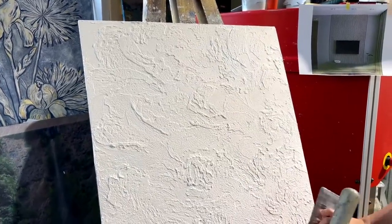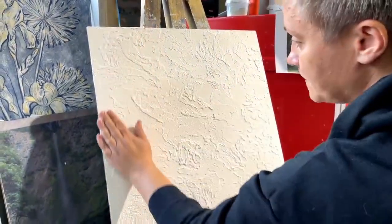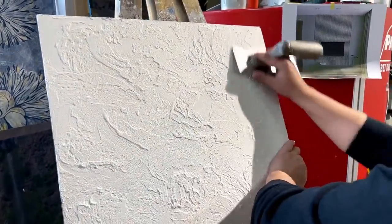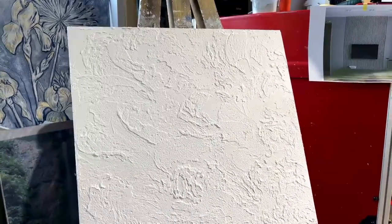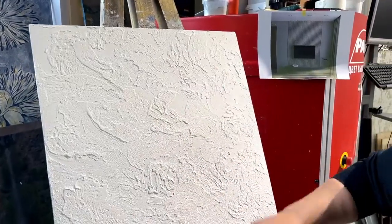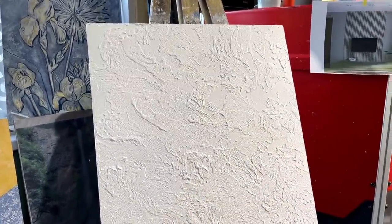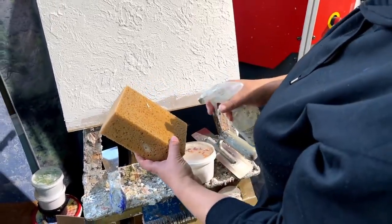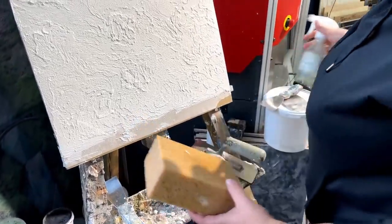We applied the decorative plaster Provence in white color — if you want, you can tint it. Touch it with your hand, and it should not scratch. Then we will cover it with tinted wax. What is tinted wax? It is a wax emulsion containing a strengthening agent in its components. We cover with wax to give the sample color and protection at the same time. We will cover it with a sponge. Before doing so, we should moisten the sponge so that the wax does not penetrate too deeply and the consumption of material is not too large.